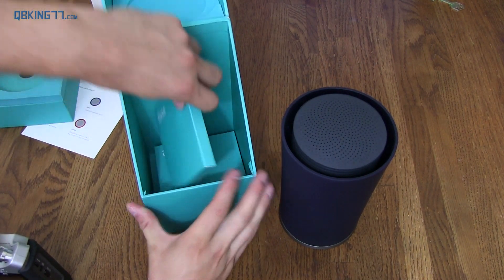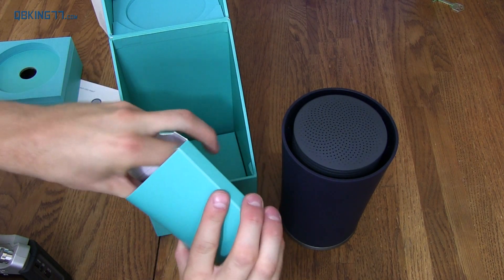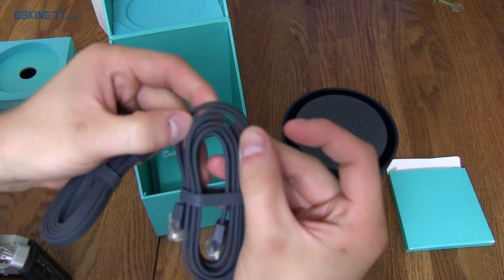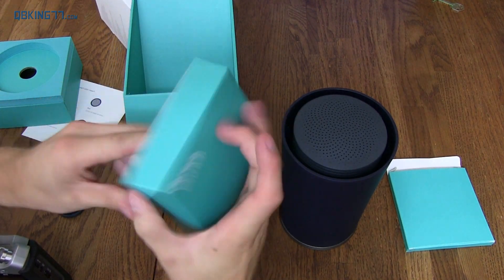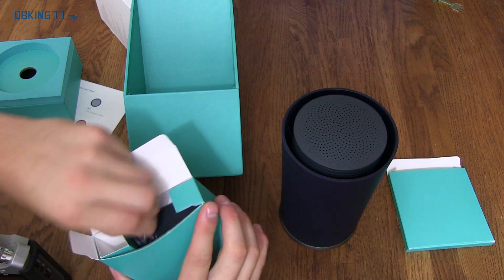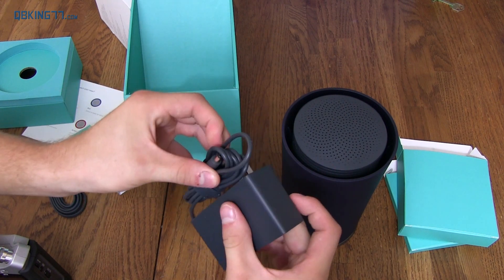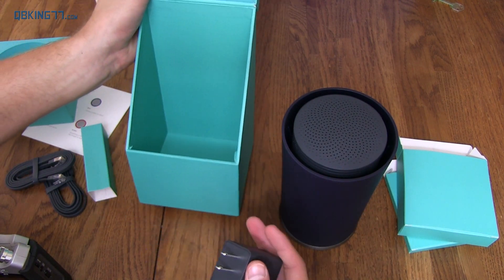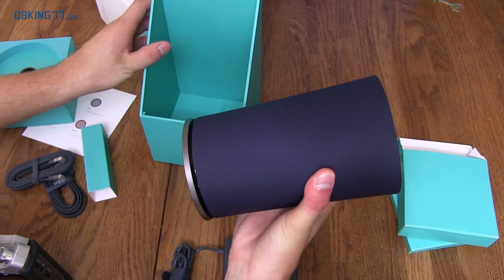So inside here we have — it says Ethernet cables on the outside — it comes with two Ethernet cables and they are flat Ethernet cables as you can see. Also, there's a power adapter. So it just comes with the power adapter, Ethernet cables, and the device itself. Nothing out of the ordinary. No separate instructions — instructions simply state get the app, plug in, get online. So let's get over and plug this guy in.